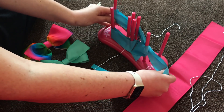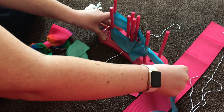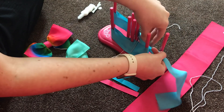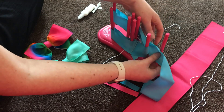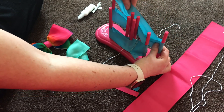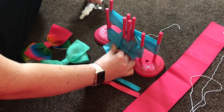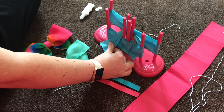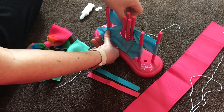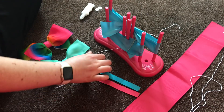Pull everything tight again and then go around the back — just smooth it all out so it's nice and neat. Around the back again, over the top, and that is everything finished. Again, if you want to, I found it a bit easier at this point just to clip those together, as it meant it was one less thing for me to hold. So that's it all done now.